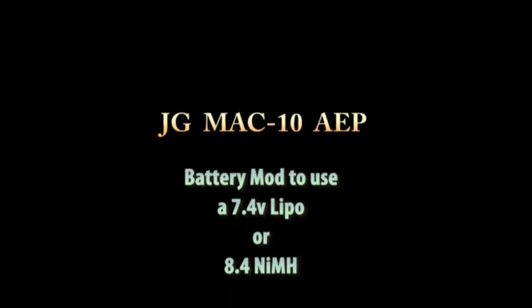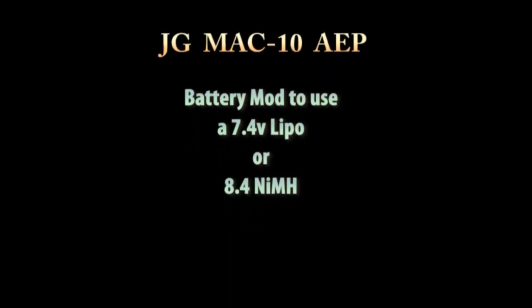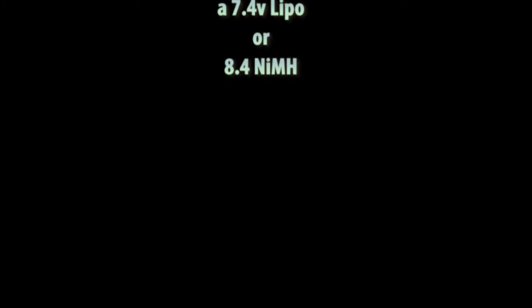This is going to be my pictorial video on the JG Mac 10, modifying it to use either a 7.4 LiPo or 8.4 NiMH battery and a PEQ box.